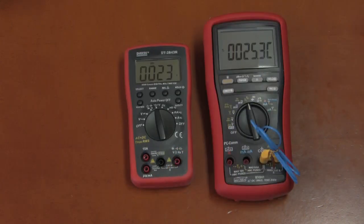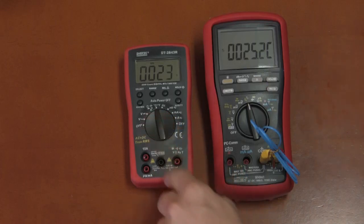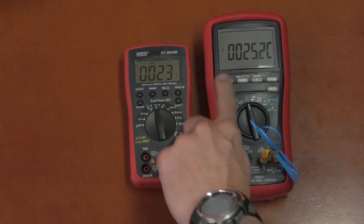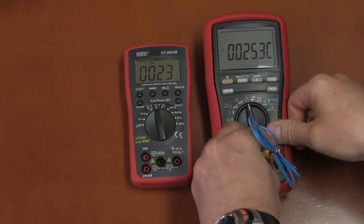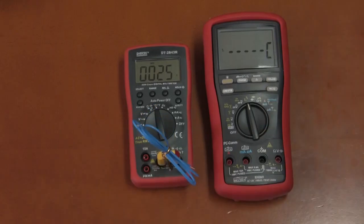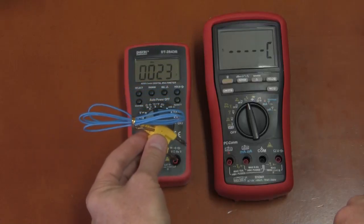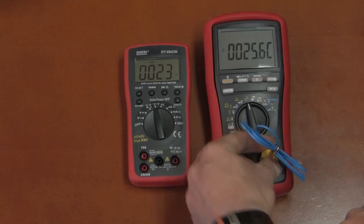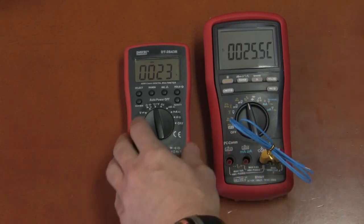The Digitec has temperature measurement. Without any probe input, it shows its internal reference — a couple of degrees out compared to the Briman's thermocouple measurement. Moving the thermocouple to the Digitec, it agrees with the Briman's reading. The Digitec probe is actually slightly better quality than the Briman's thermocouple. The Digitec measures temperature correctly.